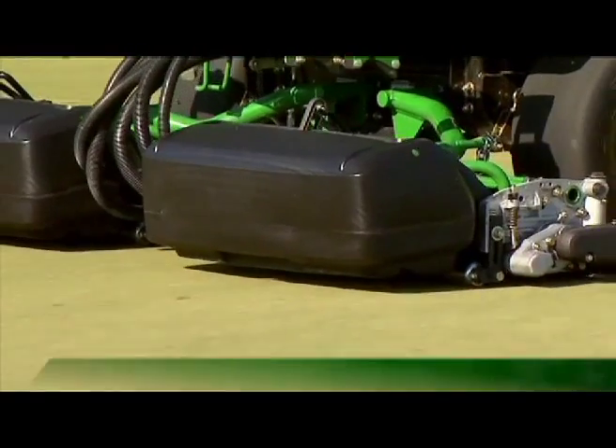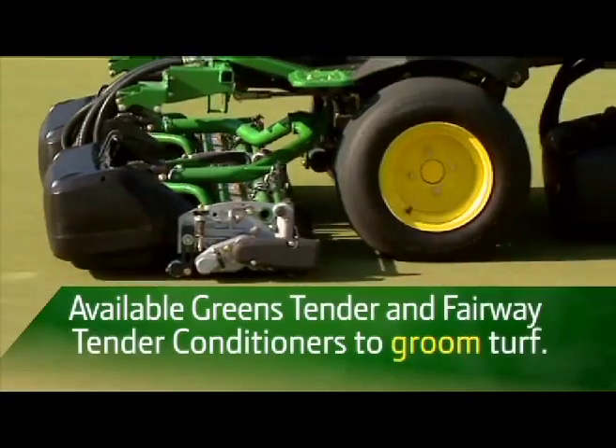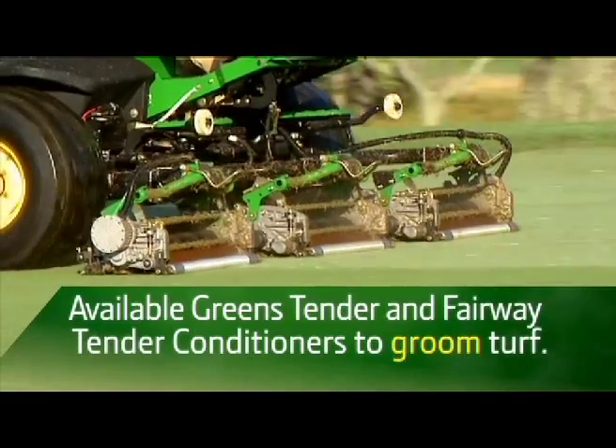We offer gear-driven fairway and greens tender conditioners that rotate counter to the direction of the reel to stand up grass, eliminate clumping, and stimulate the growth of lusher turf.